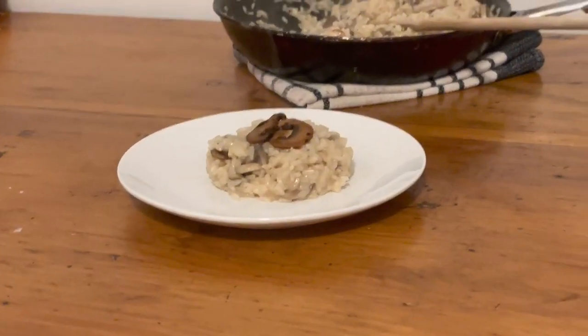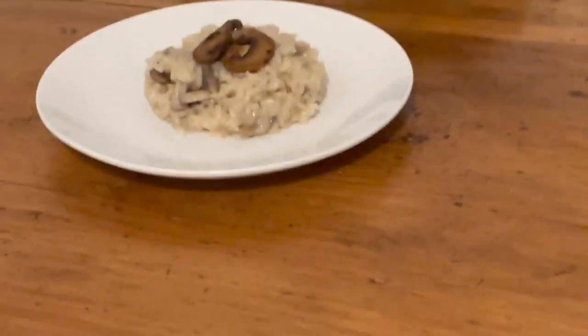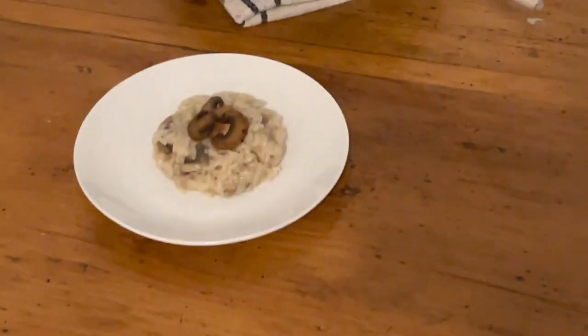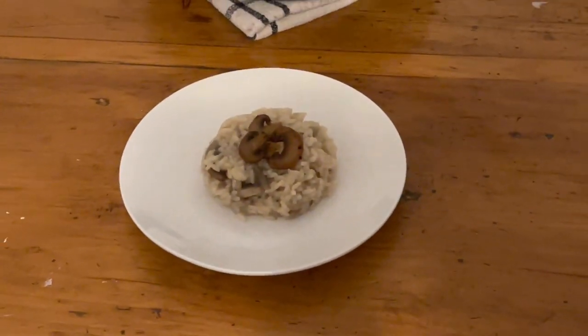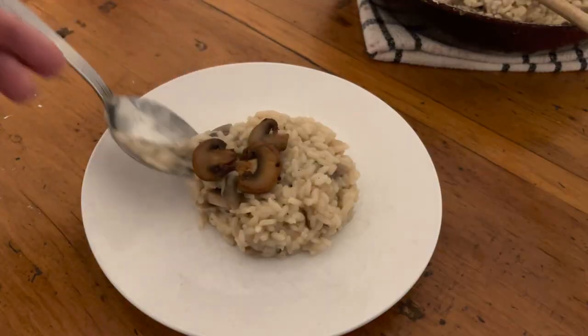And that's all there really is to it. Risotto really isn't as scary as some people might think it is, and I highly recommend making it and just learning the technique altogether. This takes less than 45 minutes, an hour tops. Hope you guys enjoyed it.